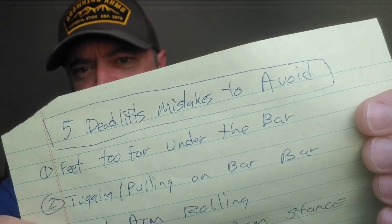Hey guys, welcome to the Massive Iron Channel. I'm Steve Shaw. In this video, I'm going to talk about five deadlift mistakes to avoid. Before I get into that topic, if you have any questions or comments, drop them down below. The best topic ideas I turn into videos just like this.